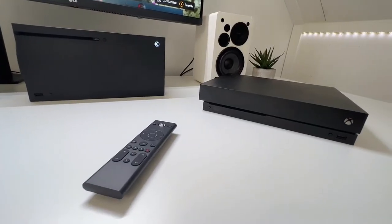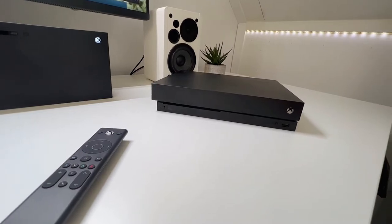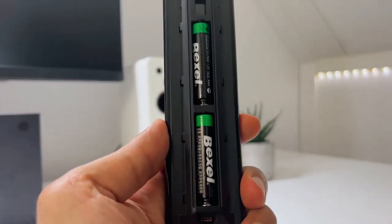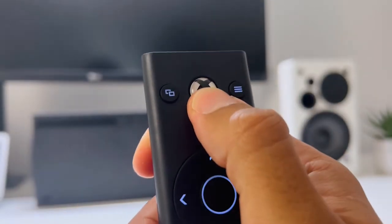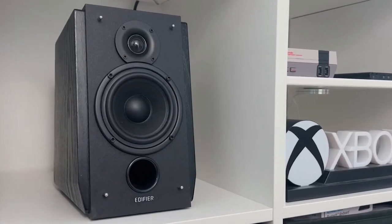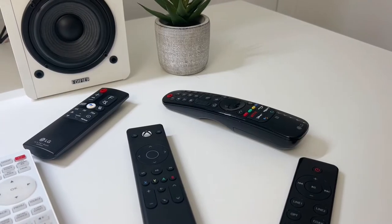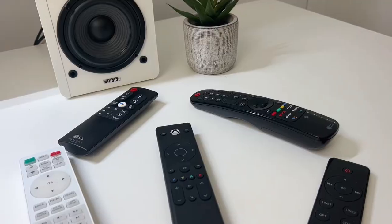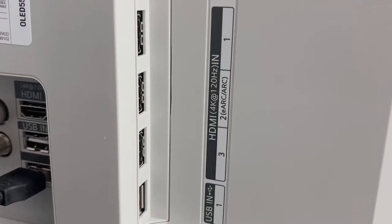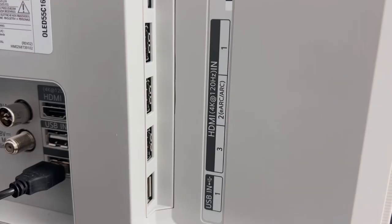I've tested this on both the Xbox Series X and Xbox One and it connects without any trouble. You just have to put in two AA batteries and press the Xbox button. You even get asked to use the remote to control your sound system and TV, which is a nice feature because now you don't have to switch between multiple remotes. Just make sure your sound system or TV is connected through an HDMI CEC port, or else it won't work.